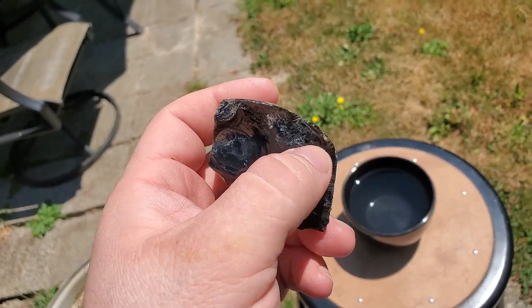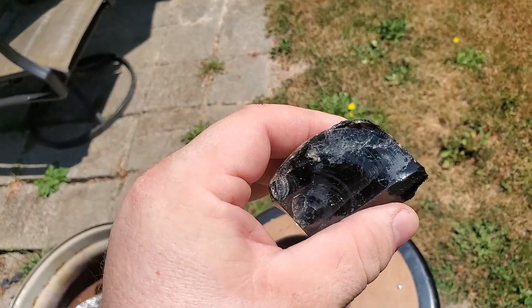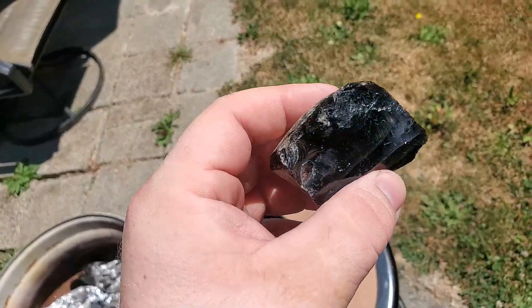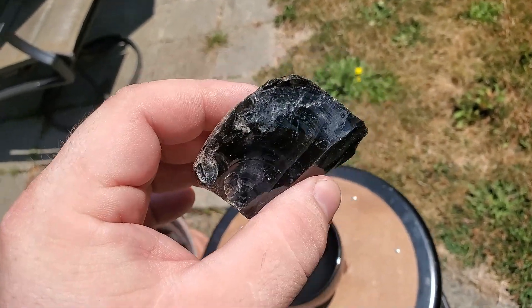There's a top layer — it's only at the corner, but it's got a lot of color. Now the sunlight is probably going to be too bright for these layers and it's not going to look as cool. Usually indoor lighting is sometimes the best for fire obsidian.